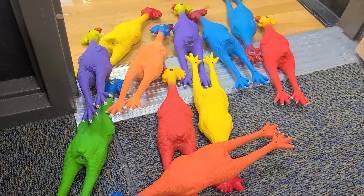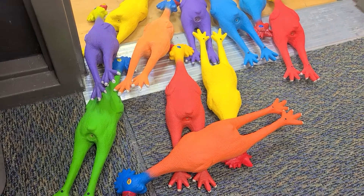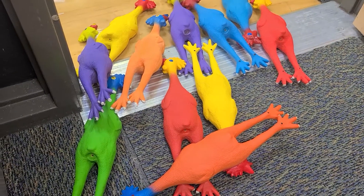So I ordered these from Gopher Sports. I'm a K-5 PE teacher and I love using rubber chickens, and I ordered some of the rubber frogs. I did not realize they had squeakers in them.